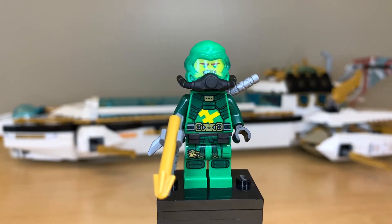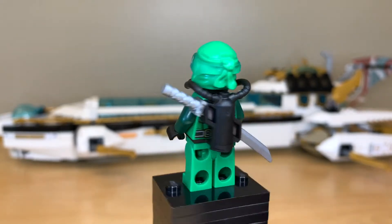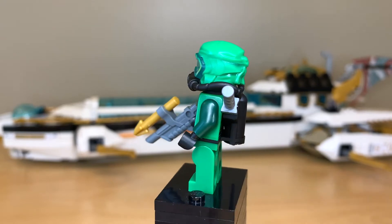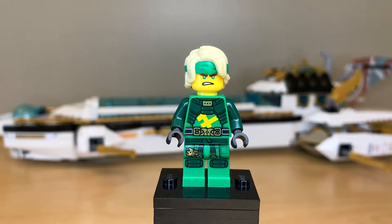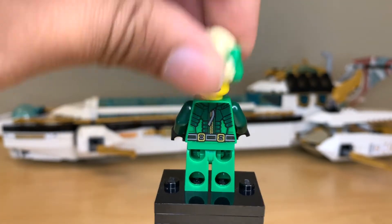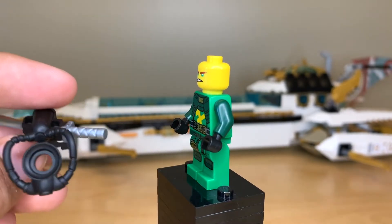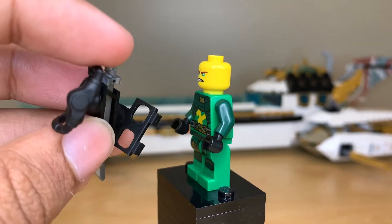And to round out the ninja we have Lloyd, also a nice figure. These scuba suits have really grown a lot on me since we first saw them. I especially love that piece that connects at the hips. There's Lloyd with his hair on — I just really like those bandanas. I love that they've tried doing something new with the hair pieces. He does have an alternate face, and I just realized I never even showed the breathing apparatus piece, but this is what it looks like and this is where it attaches on the waist.